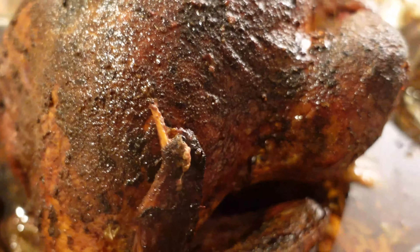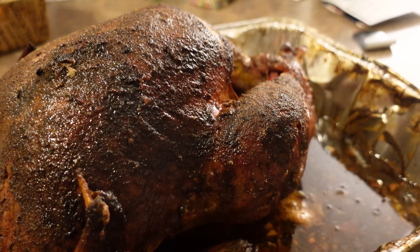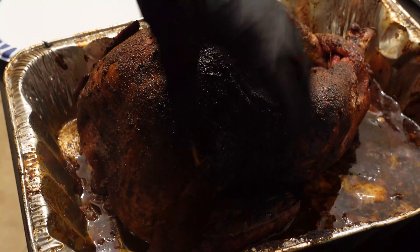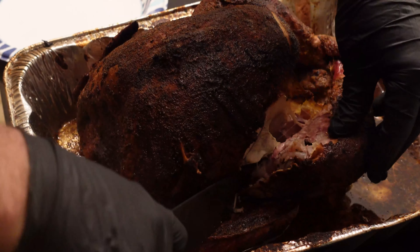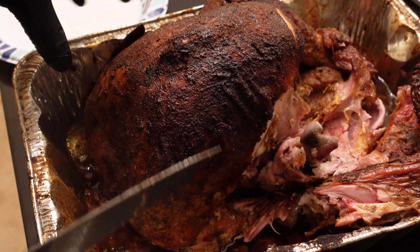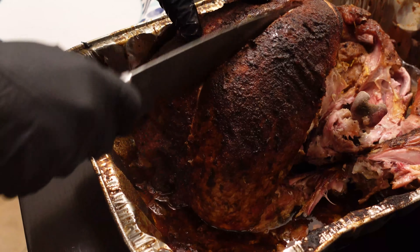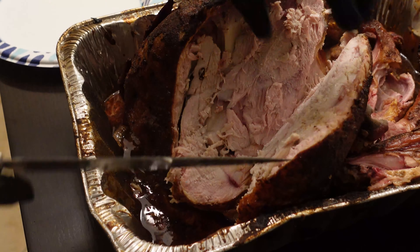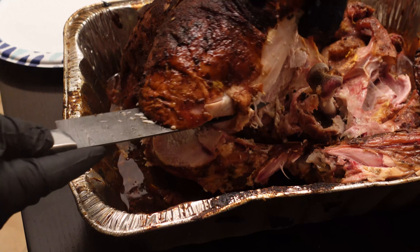Look at that color — nice crispy skin, nice dark brown color, smells amazing too. We're going to let it rest for about 30 minutes and then cut into it. The color is amazing on this — nice and well done as a turkey should be. Here's one of my favorite techniques for the turkey breast: take the knife along the bone and cut out the entire breast as one piece of meat, then slice against the grain. Oh, it feels so tender. This just smells amazing — look at all that juiciness.